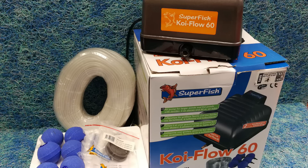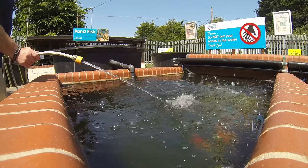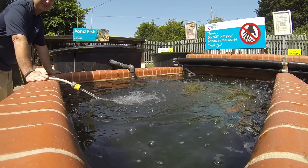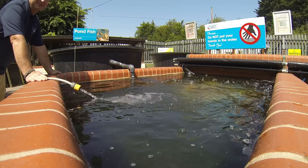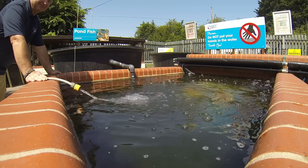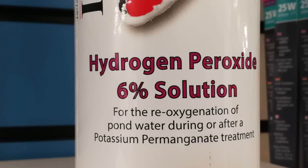In an emergency situation such as an electrical power outage or pump failure, you might need to get oxygen into the pond fast. To achieve this, turn on your hose pipe and spray the water hard at the surface. It can make the difference between the life or death of your fish, so do not delay even if the water is coming straight from the supply and will not be dechlorinated. It is also possible to use hydrogen peroxide to temporarily increase the oxygen if you have a bottle of it in your treatment store.